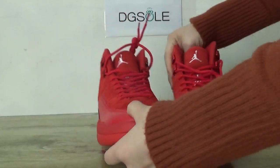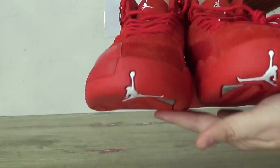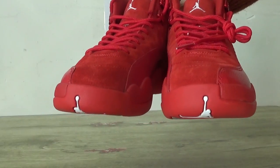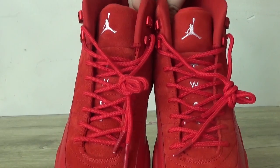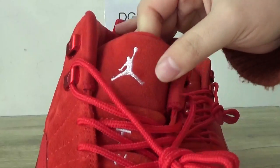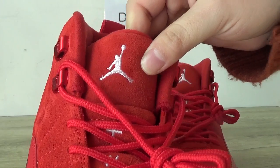Now check out the front. Look at the top box and number 23. And also here you can catch the white Jumpman logo.